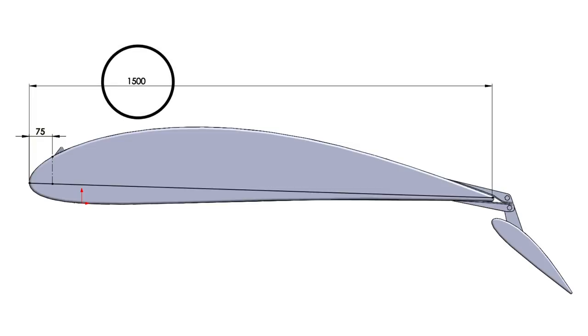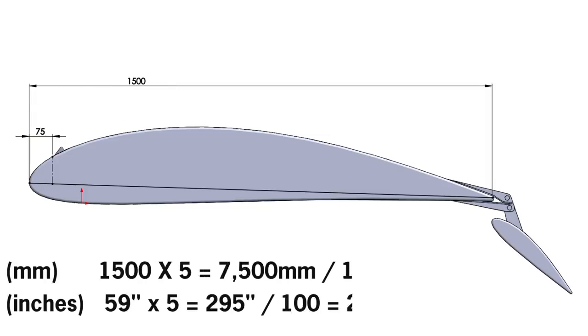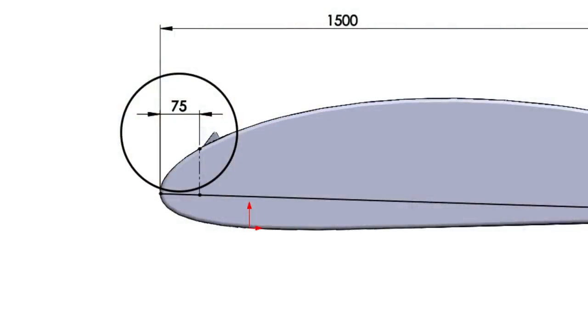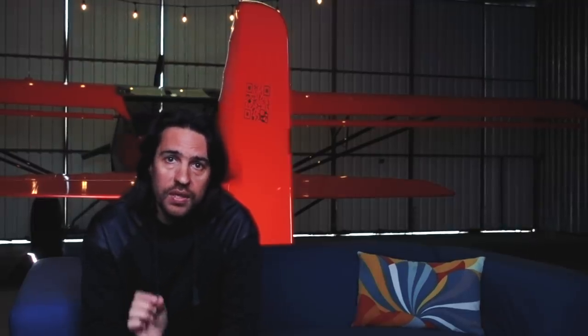There's a calculation on where to put them based on percentage. For example, I wanted to place the VGs at 5%. You take the cord length — for example, 1,500 millimeters — you multiply that by 5 and divide by 100. The result is 75 millimeters, which is the distance representing 5%. That means the tip of the VG should be 75 millimeters from the leading edge. The same calculation applies for other percentages: 10%, 7%, and 3%. But what nobody knows is the actual percentage to place them. Some say 10%, some say 7%, and some just do what others tell them to do. The truth is, you don't really know until you test them.